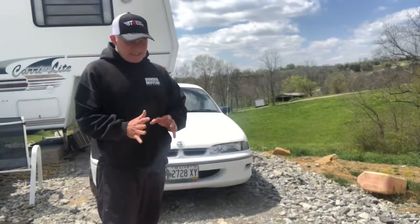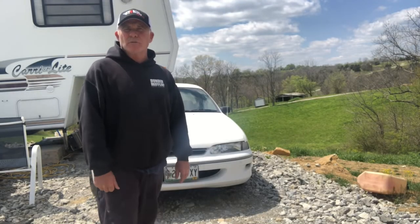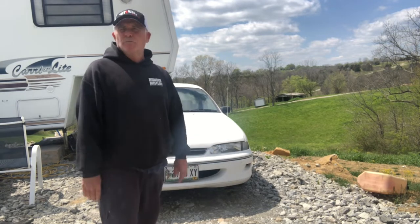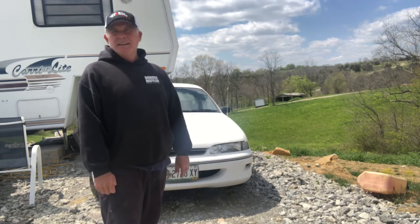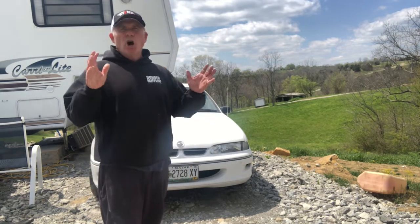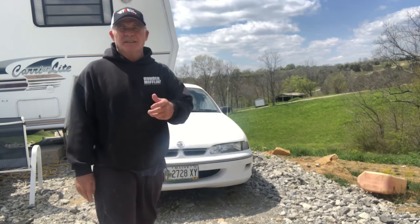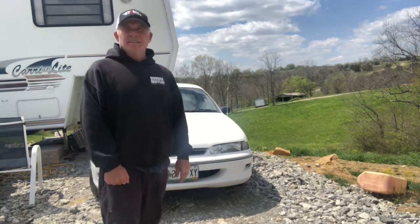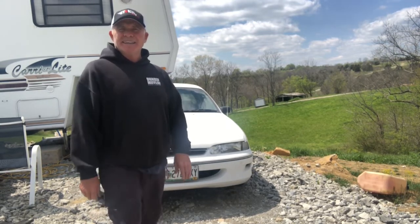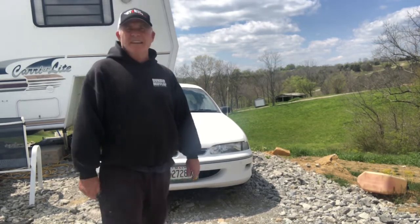I was going to put a fuel-injected 304 in it, but man, way too expensive and too much drama to get them over here. They're awesome Australian Holden motors, but cost is the issue. Plus, the power those things make is nothing like an LS motor, and it would be pretty unique with the LS in it here anyway.